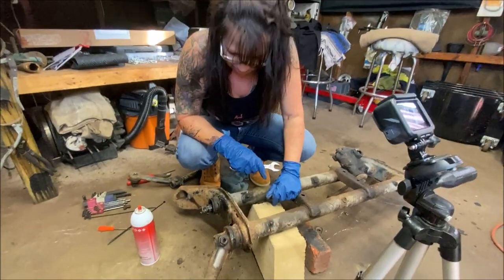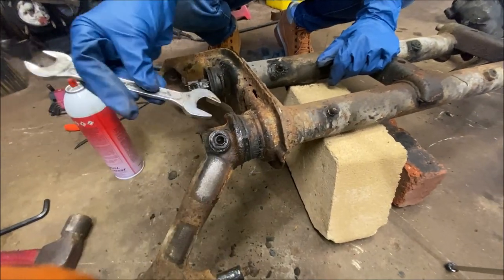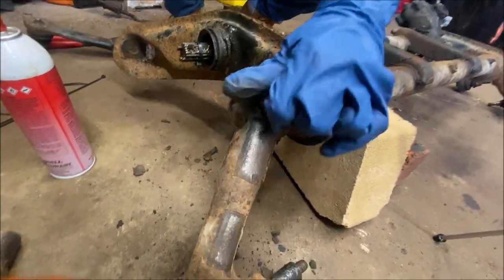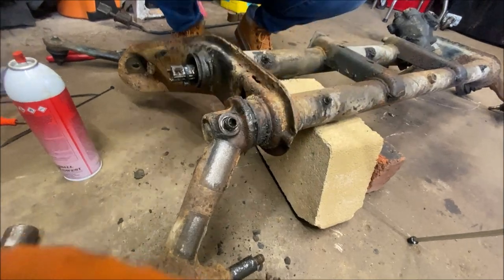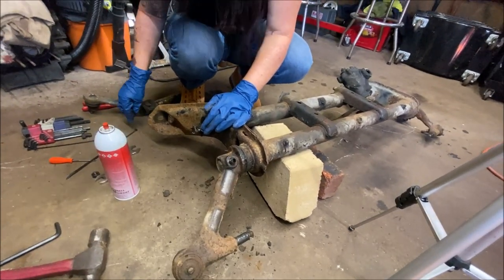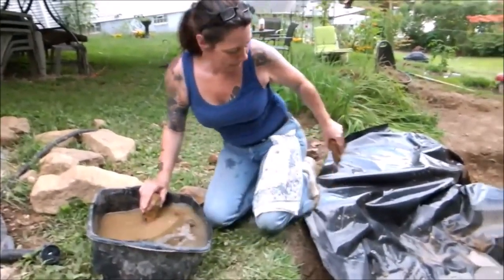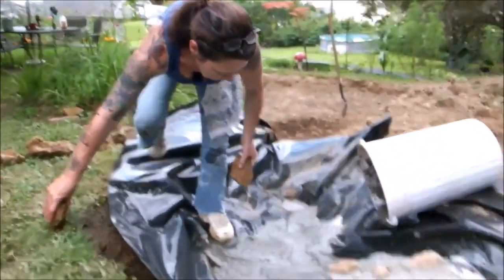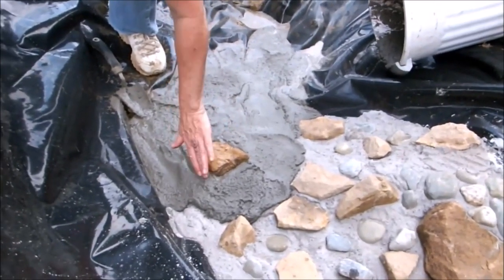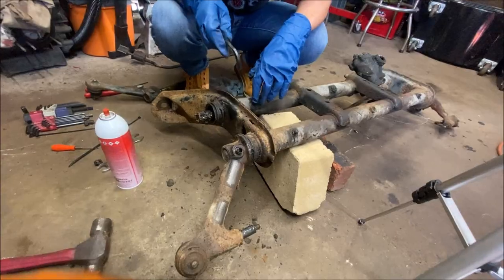She's taking the 19 millimeter nut off. Just for reference, she wanted to get her hands dirty, but I made her wear gloves. I didn't want all that grease and oils into her skin — I think it's unhealthy. And the number eight Allen head. I'm not with it today, folks.